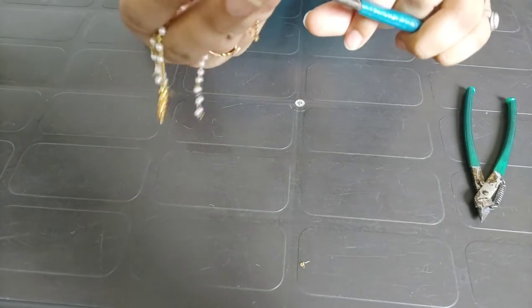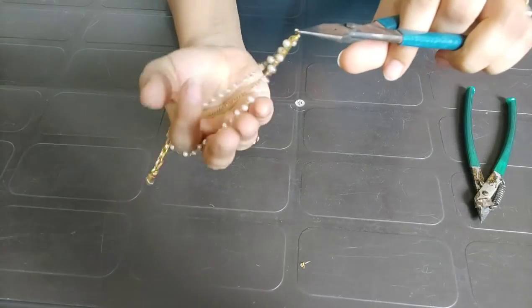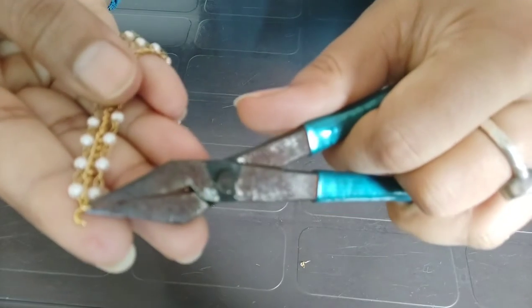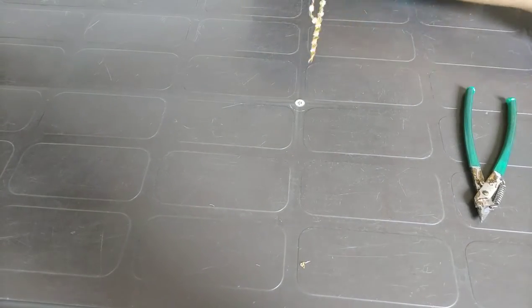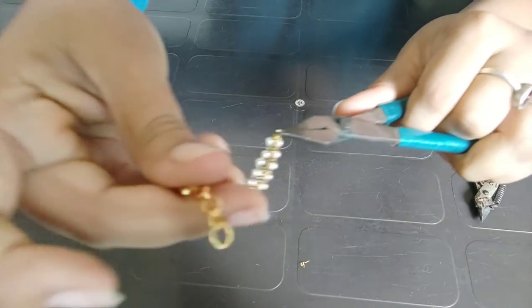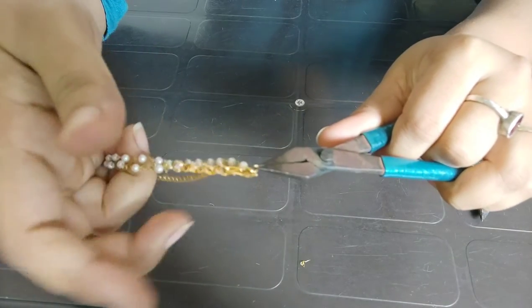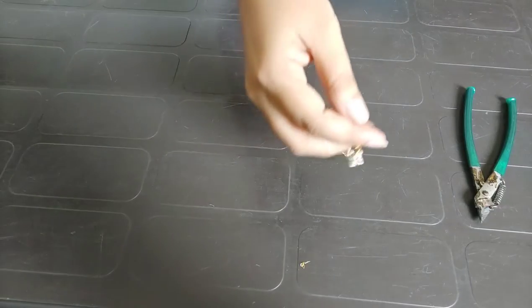Then I will attach the golden chain to the bead, then I will attach the golden chain to the other side. Now I will attach the card to this side. Now I have to press it. Keep in mind that there cannot be any gaps.